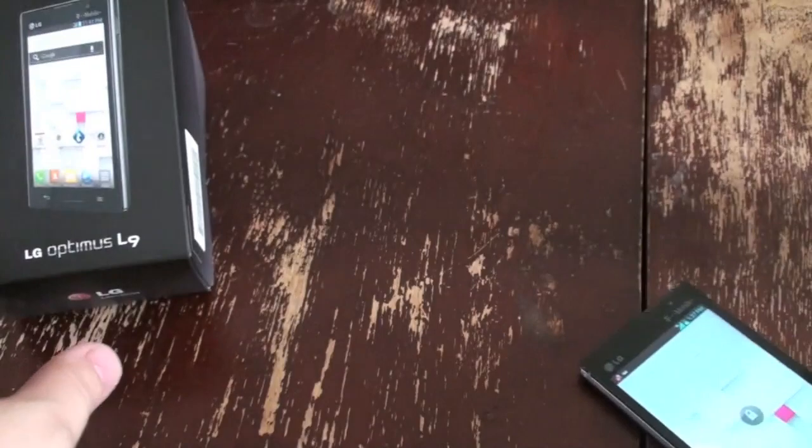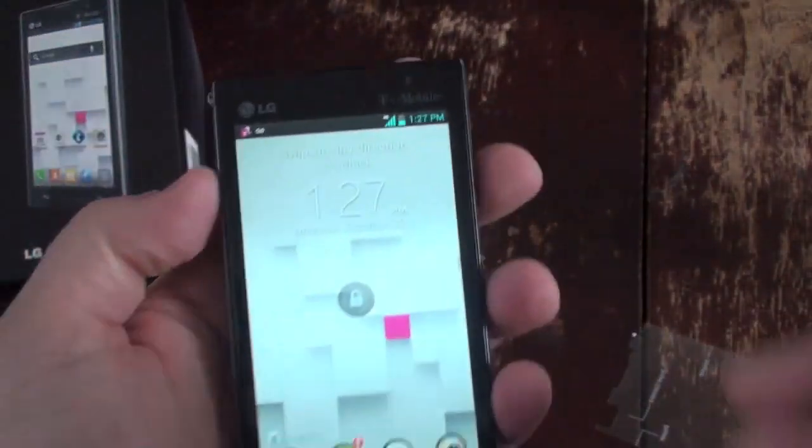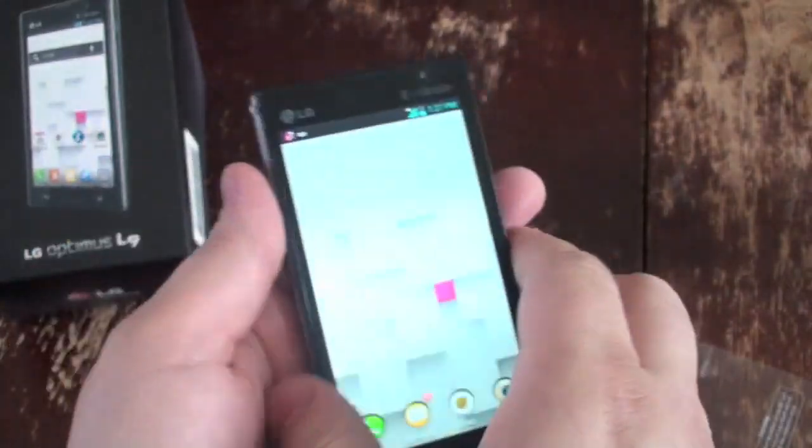It's already powered on, so let's just get going. Front-facing camera here. You've got a 5 megapixel camera with a single LED flash on the back.